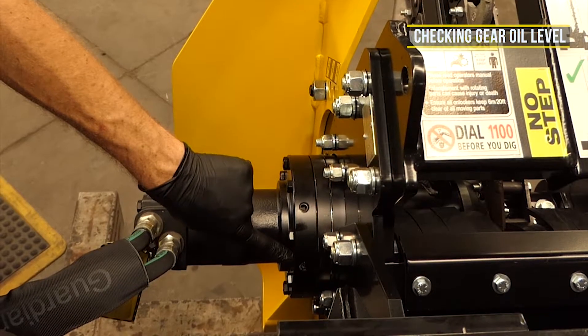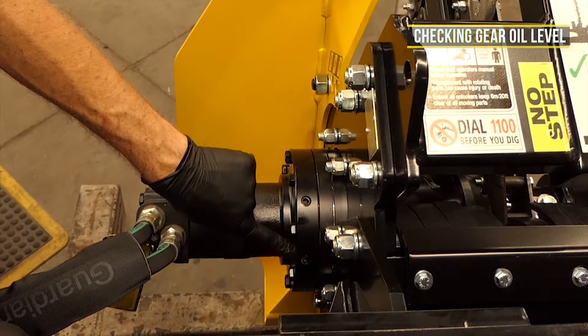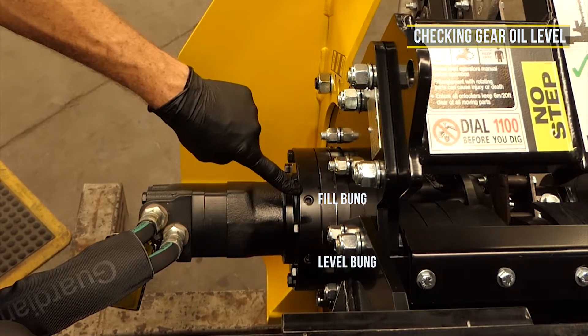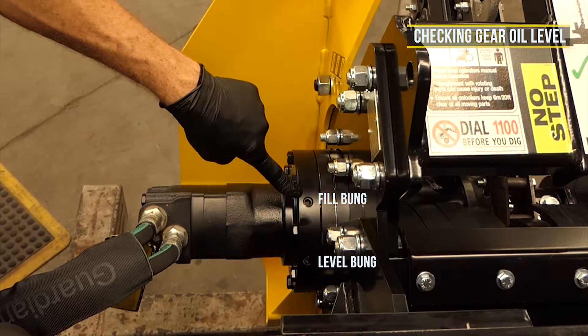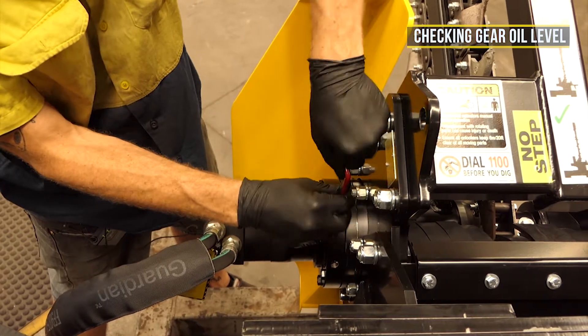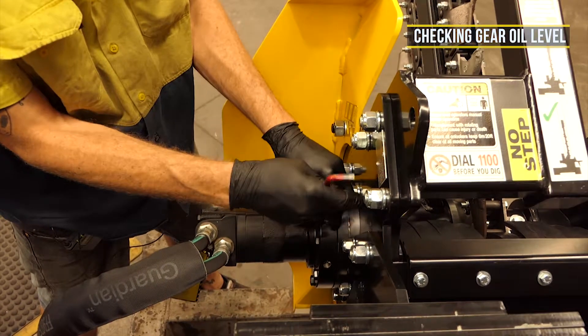To check gear oil level, locate the level bung at the 2 o'clock position on your gearbox housing. Making sure that the fill bung is centred in the 12 o'clock position and the trencher is level, use a quarter inch allen key to remove the bung and sight the oil level at the base of the thread.